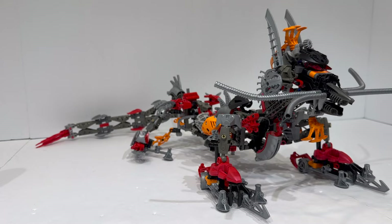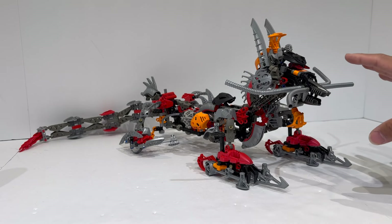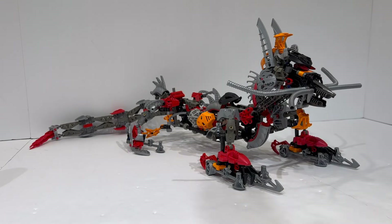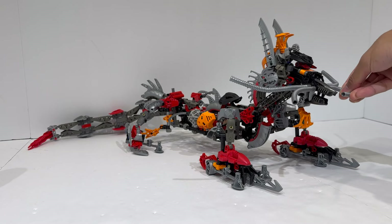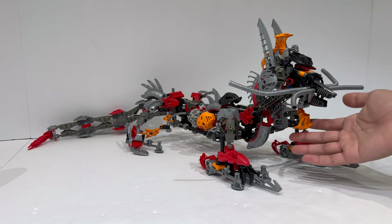Aesthetics is a seven out of ten. When you step back and ignore some of the flaws, this looks like a big lizard, a big dragon — it accomplishes what it's trying to do. Yes, when you zoom in closer there are some uncanny things and parts used I personally wouldn't have chosen, but aesthetically I think this does accomplish the feeling of a Komodo dragon. And believability in universe is an easy ten out of ten — it looks like other Rahi, it looks like a Bionicle character, it is built from existing Bionicle pieces, and that just works really, really well.